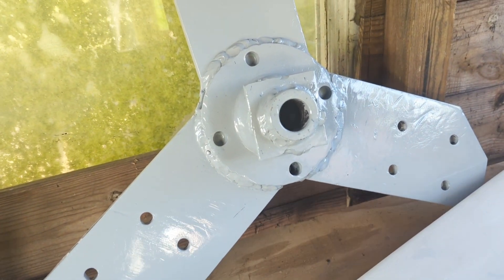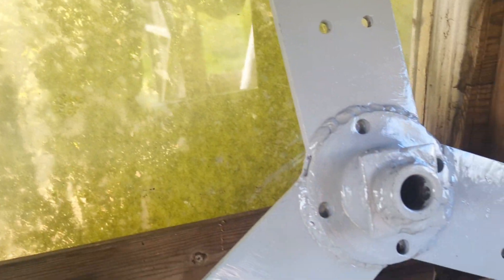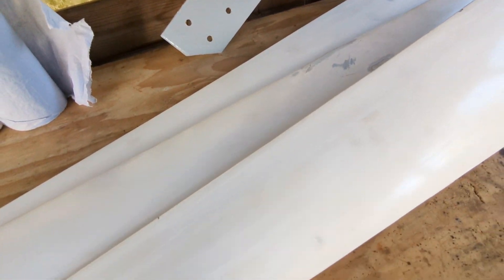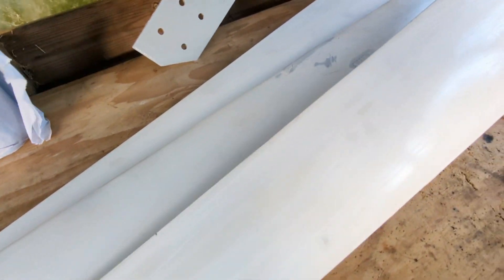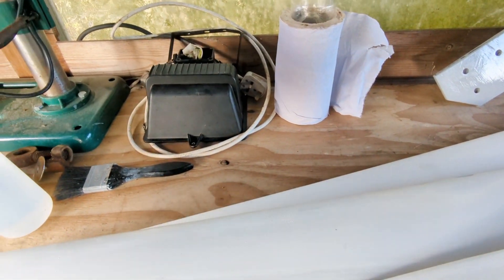It's the 17th of October 2022, Monday. That's a proper country window — you'll notice that's not in my house, it's in my shed. Today I've decided to get the blades finished off because they are going to get a thorough beating, and I've got some ideas about what we can do with that.